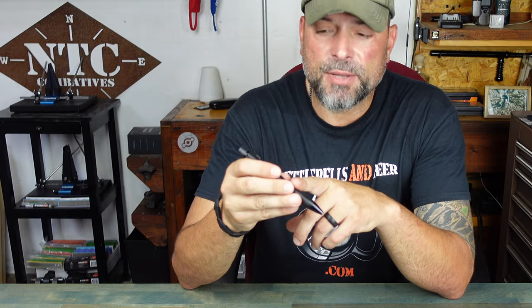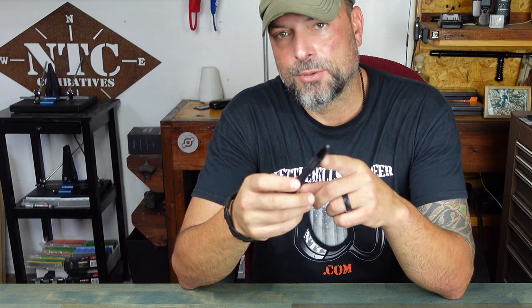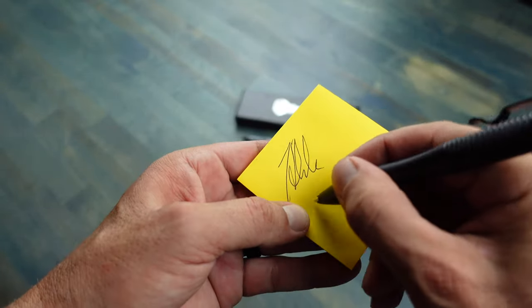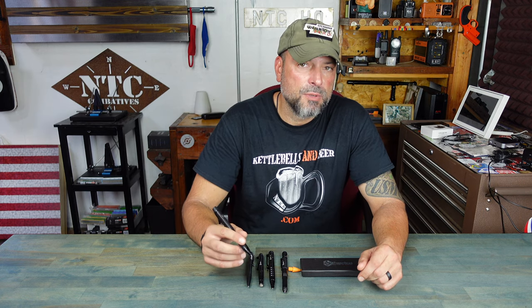Another feature that stands out about the Stealth pen is its bolt action. I'm able to utilize one hand, one thumb, to reveal the ink cartridge to write, and at the same time retract it — all by using this bolt action. Very, very cool. The pen itself writes extremely well, and you can use a Parker refill or many standard cartridges that'll fit this model.